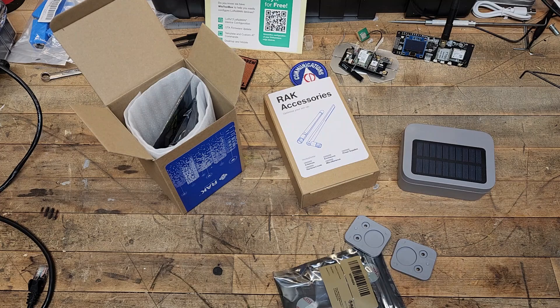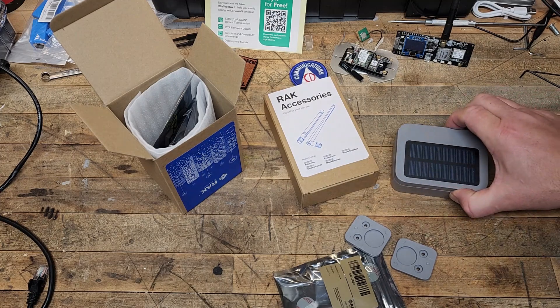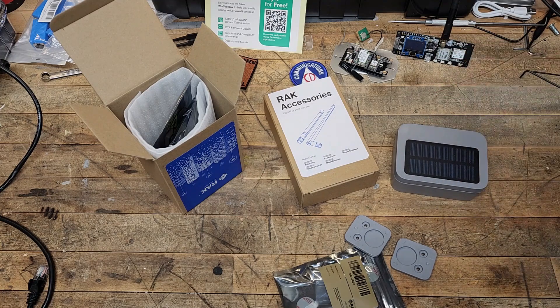You have two basic options for buying Rack Wireless equipment — their WizBlock series of things, if that's what you're looking for. Of course, they sell a lot of other stuff too.